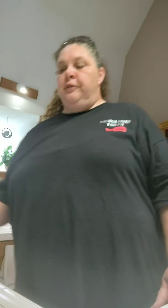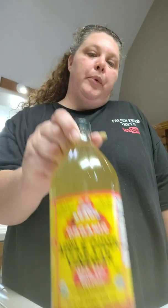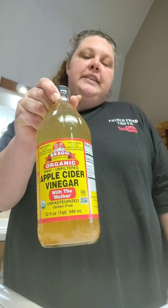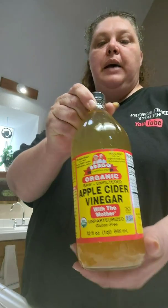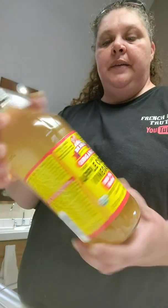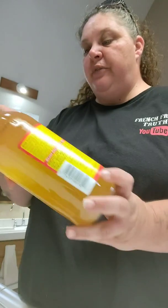The first thing we're going to start with is our ingredients — what you're going to need. First things first, you need some apple cider vinegar. Bragg's is the best to use — organic apple cider vinegar.